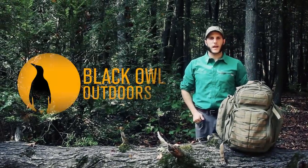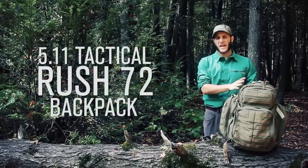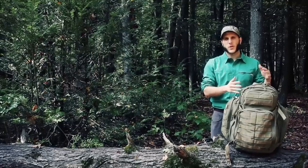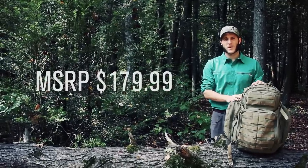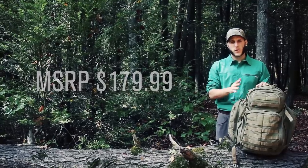Hey, what's up turtles, it's Crick here with Black Owl Outdoors. Today I'm going to be doing a review on this 5.11 Tactical Rush 72 internal frame backpack. The MSRP on this pack is $179.99 — you can definitely find it a little bit cheaper on other websites.